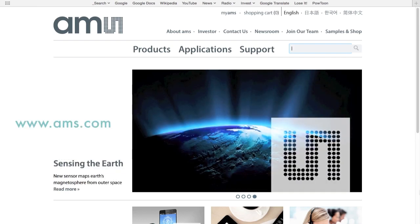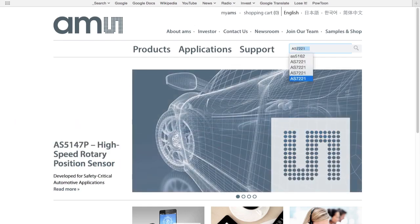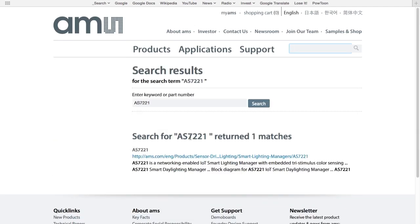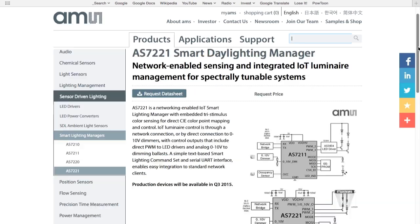For more information on this exciting product, let's take a look at the AMS website at www.ams.com. In the search box, I will type AS7221. I should note that there are actually four different variants in the AS7200 family of Smart Lighting Managers — you should check each of them out. However, for this discussion, we're going to focus on the AS7221. A lot of key information is right here on the AMS website. In the upper left, there's a high-level description, and we can request more technical information and also pricing information.